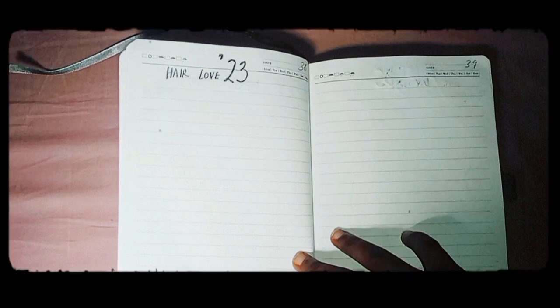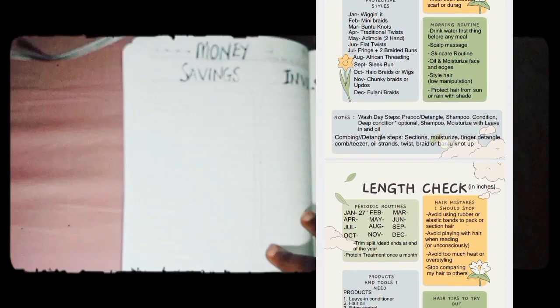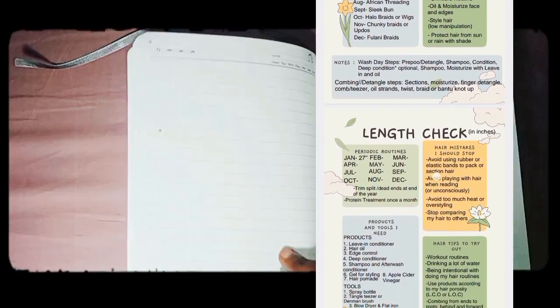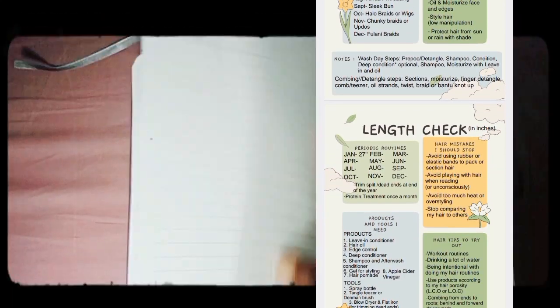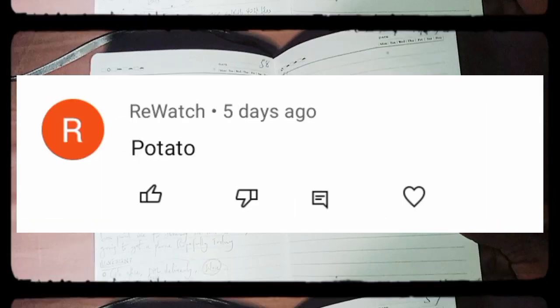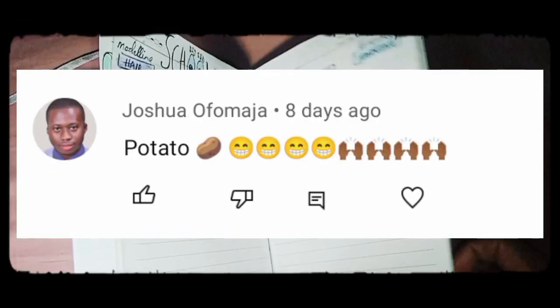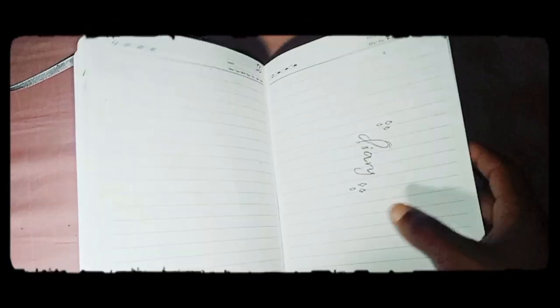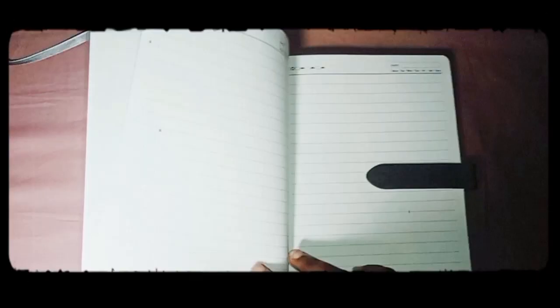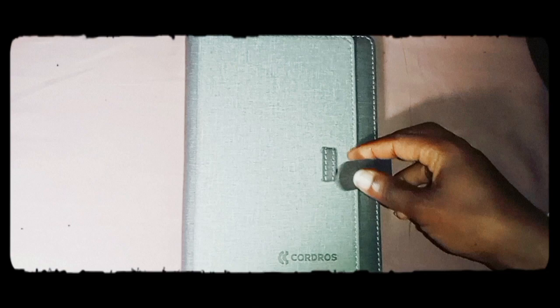I already have a link to my hair growth challenge and I've already recorded it in a soft copy. Thank you guys so much for commenting 'potato' on my last video — I never expected it! A big shoutout to all of you who commented. Don't forget to comment 'simple' at the end of this video, and hopefully I'll see you guys in the next video. Make sure you check out this video if you haven't already!